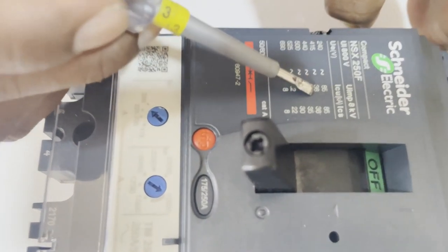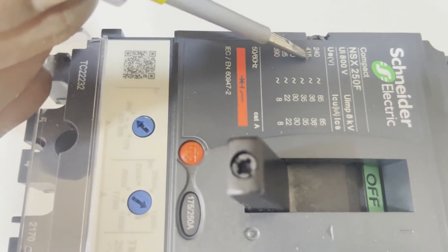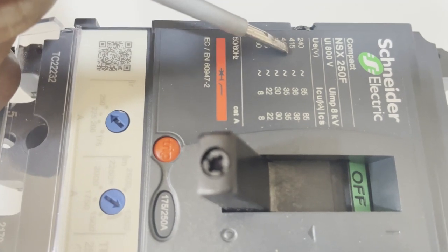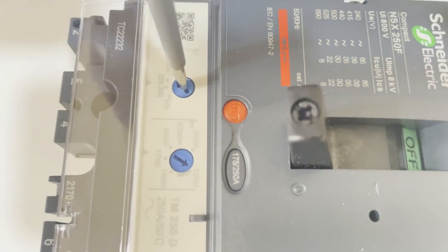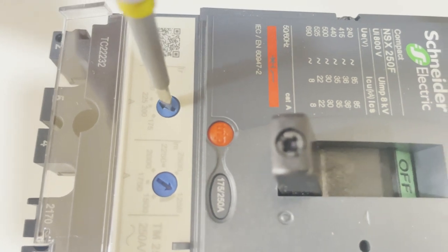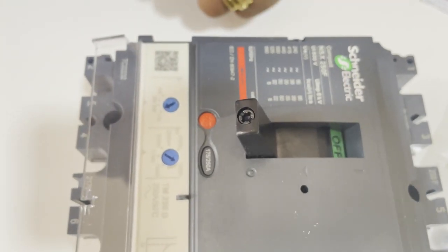The breaker we have here is a 250-ampere adjustable-type MCCB rated at 415 volt, 36 KA. You can see the voltage range and the KA range marked on it. With this adjustable current setting breaker, you can make settings from 175 ampere to 250 ampere.